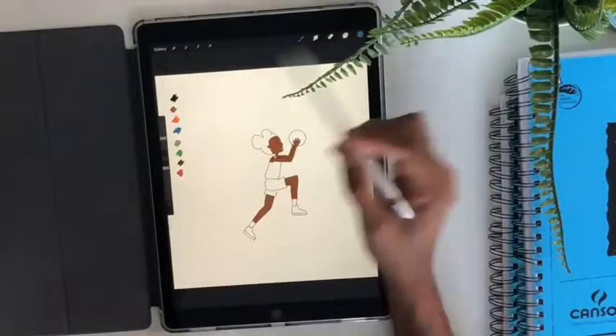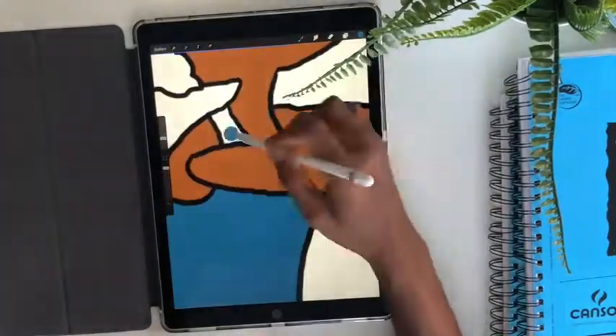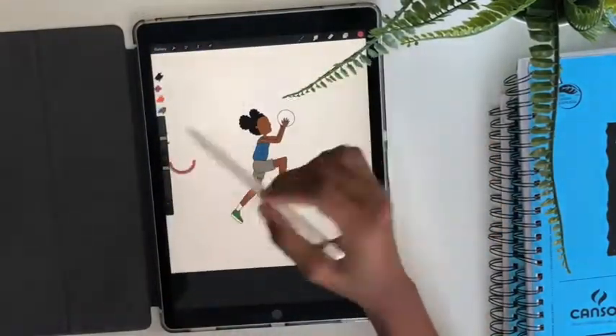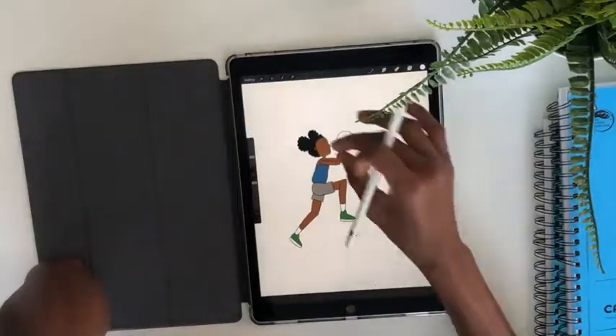Before, I'd drag with me huge duffel bags full of sketchbooks, pencils, markers, paints, and everything whenever I traveled for ball, but now this is all I need.